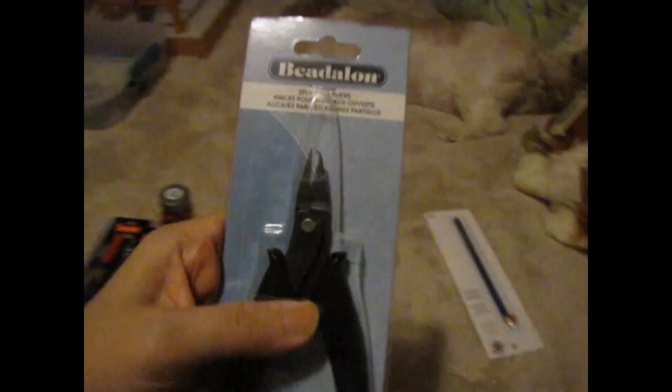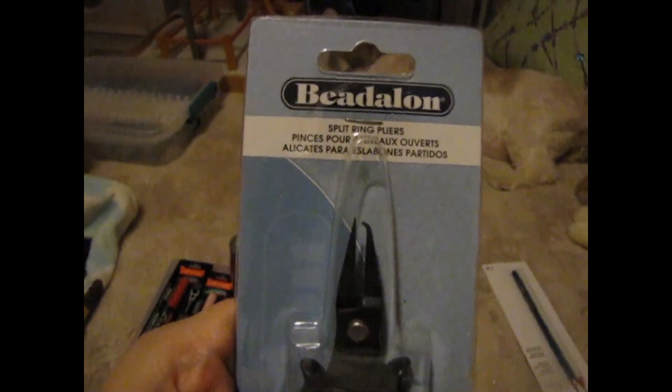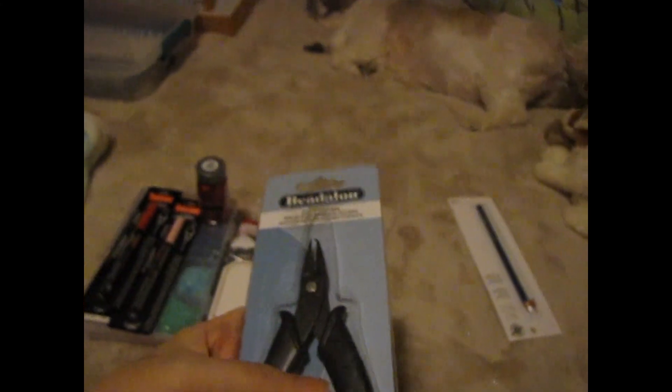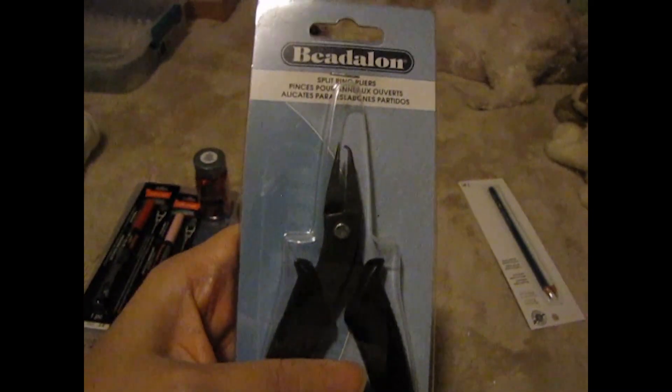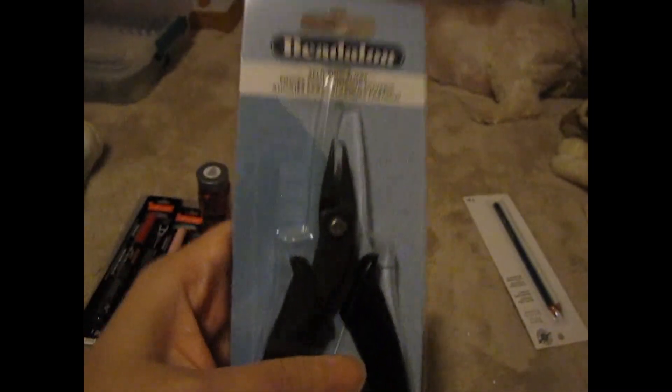I got these Beadland split ring pliers. When I first got into beading, I picked up split rings and they are a pain to open.